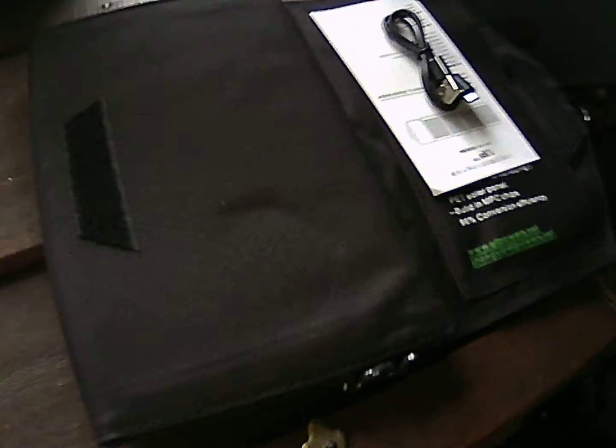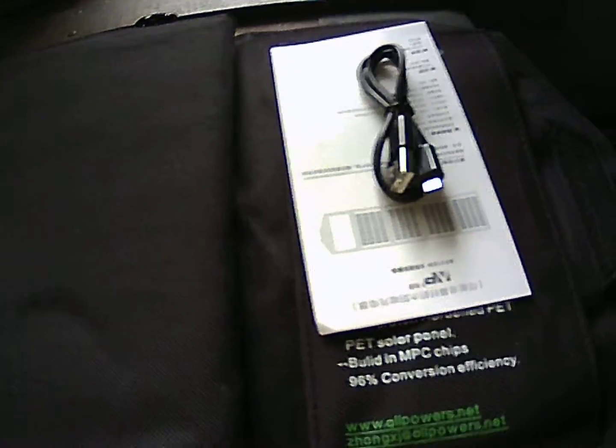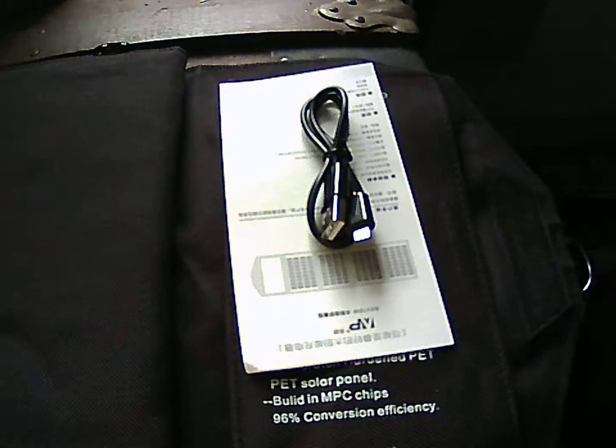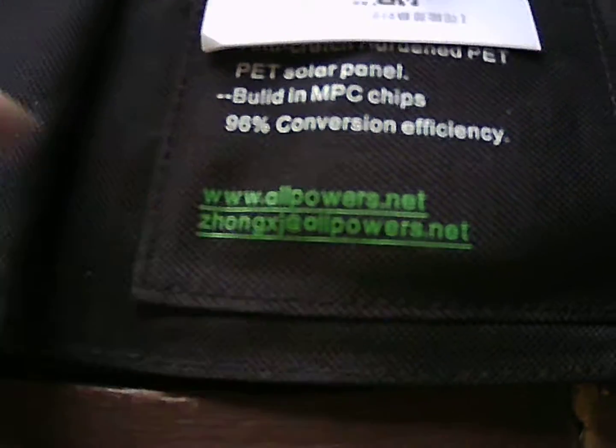I want to charge my cell phone and see if it runs my little fan, because that's a comfort item. If it's able to run that, then this will also charge for morale — phone, tablet, MP3 player for music, radio, and whatever. Kind of an awesome little thing.